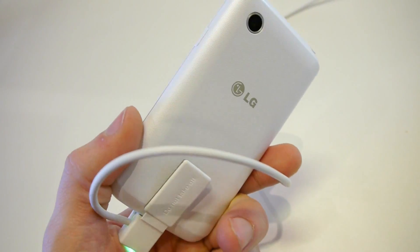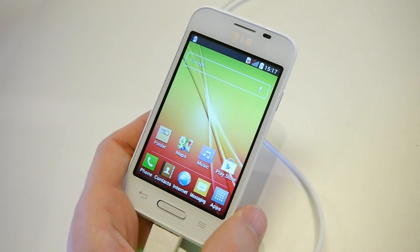So if you'd like to learn more about this nice little handset, just check us out at phonearena.com.